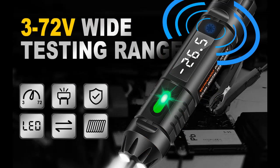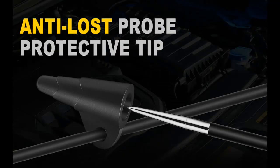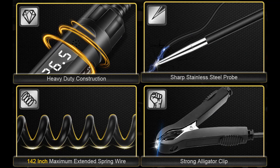A precision designed circuit board generates much smaller current than normal test lights, greatly reducing the probability of burning or damaging the central computer board or other sensitive circuit boards. The test light features a sharp stainless steel probe that pierces wires effortlessly and can reach tight areas.